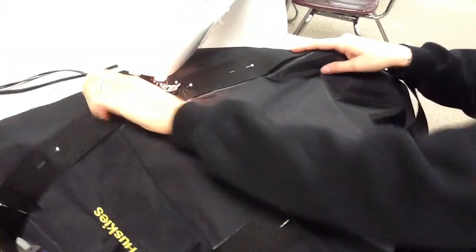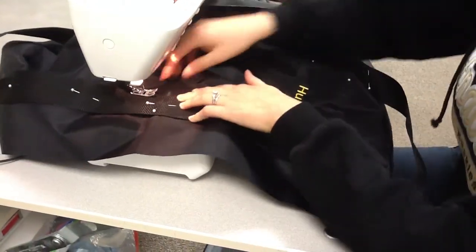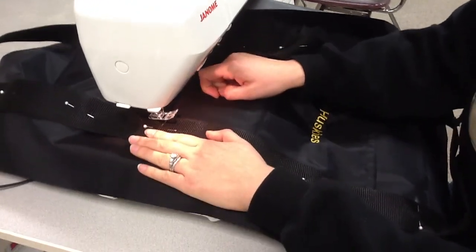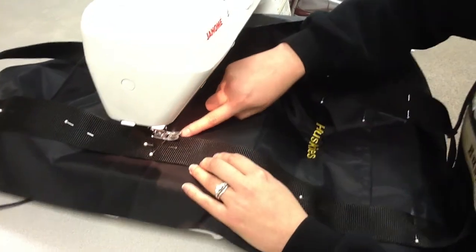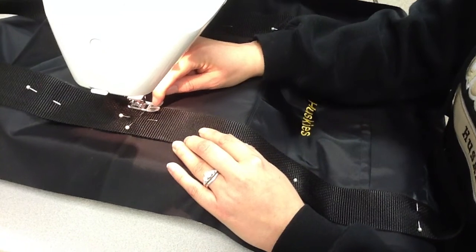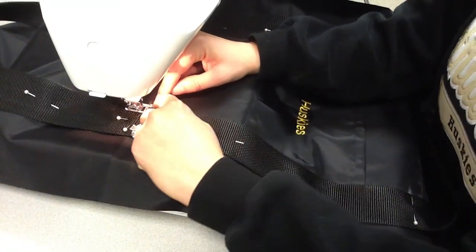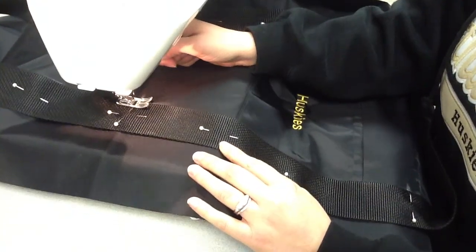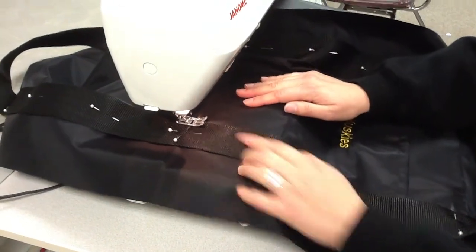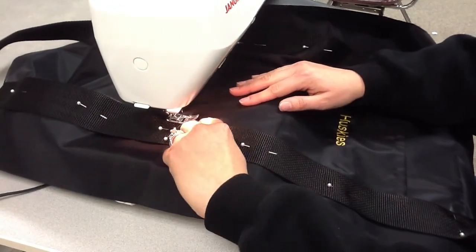I'm going to put my fabric into my sewing machine. The directions tell me to sew next to the edge of the webbing, so I'm going to start in the middle, put my presser foot down, and line up the edge of my webbing with where the plastic and the metal of the presser foot come together — the same quarter inch seam allowance we practiced before. So I have my presser foot down, starting in the middle right next to the edge of my webbing.